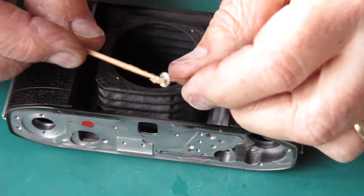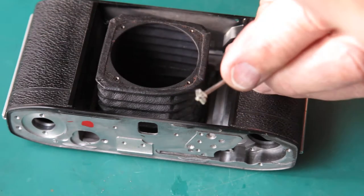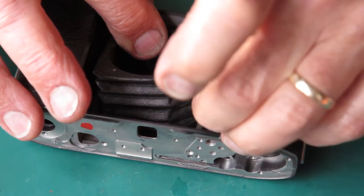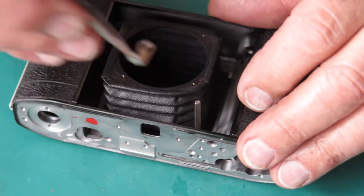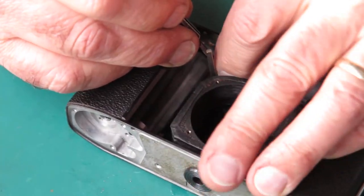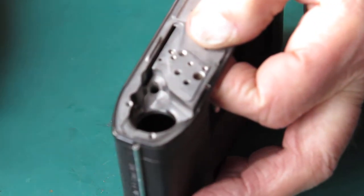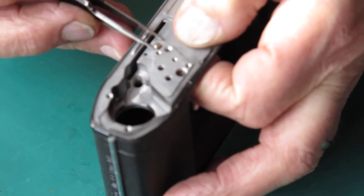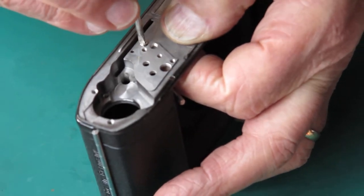First thing I need to get done here is get this shaft back in. This is the shaft that gets driven by the shutter cocking rack. I'll apply some synthetic grease to that, drop it back into the body, and put its little bracket on. Supporting the bracket from underneath, I'll get the screw through the bracket. You can see the bracket's twisted there, so I'm going to poke that back into line.